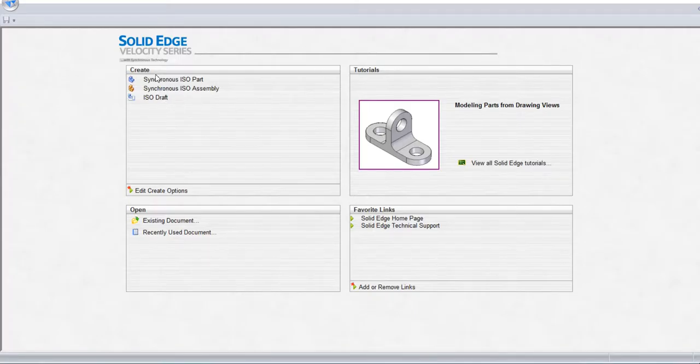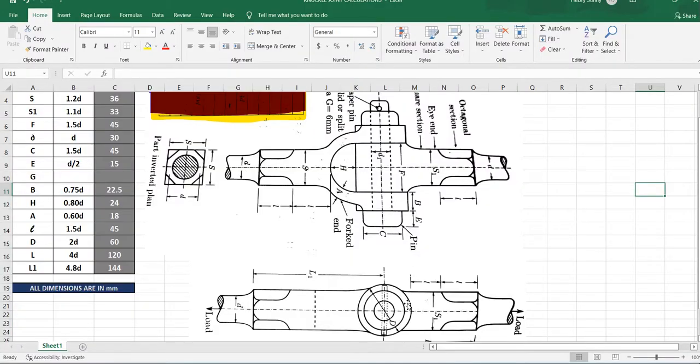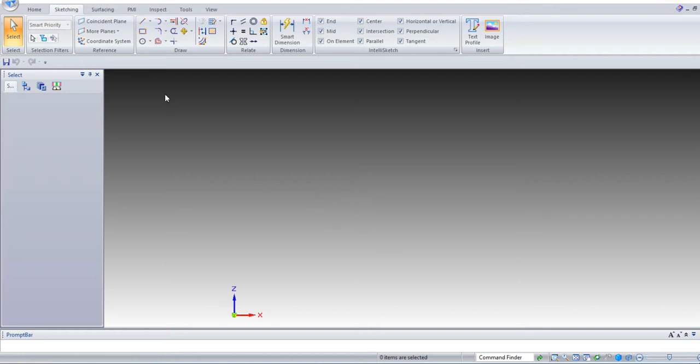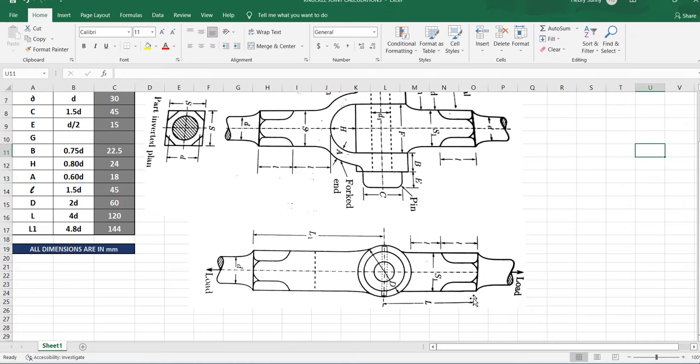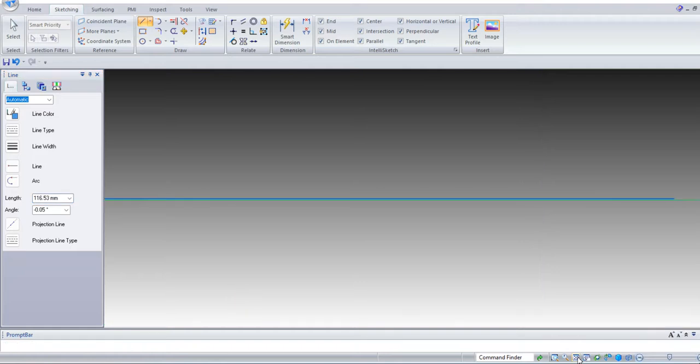Open SolidWorks, open a part file. This is your graphics area. Let's start with the front plane — by using the front plane we will draw this part. Select sketching, select front plane, take the line command, and from the origin point draw a horizontal line of length capital L. Capital L is 120 mm. Enter 120, angle minus 180, enter. Select zoom to fit.